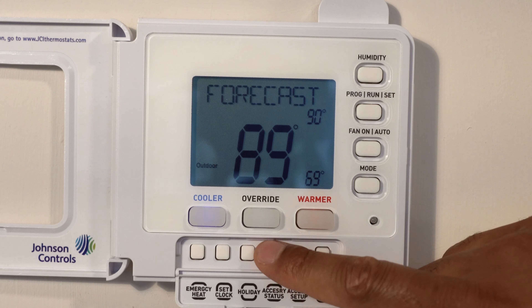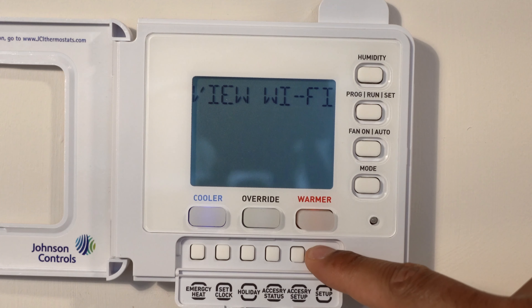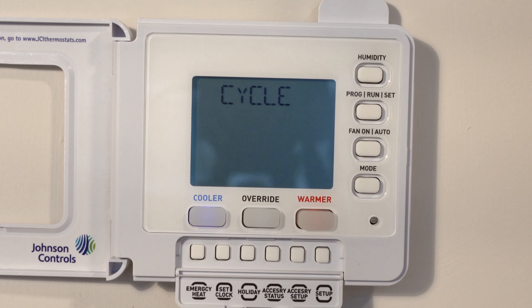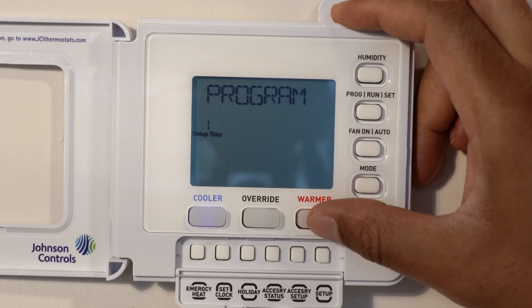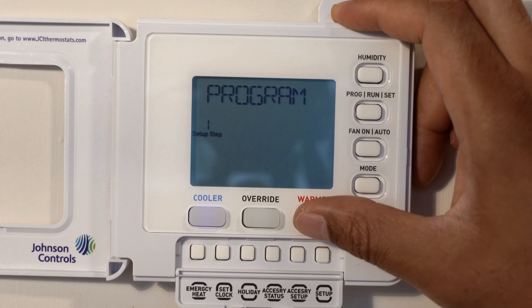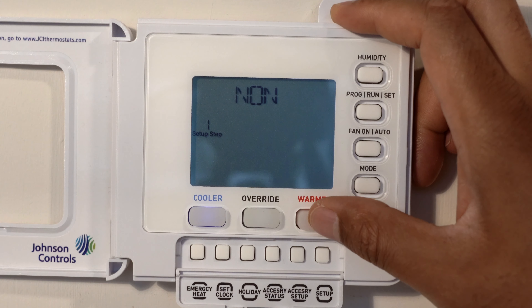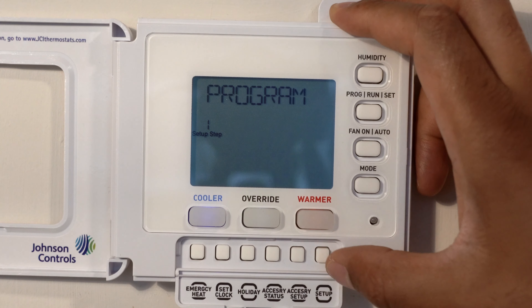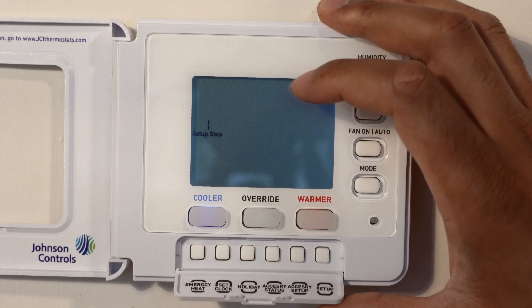There's also an actual setup button. Using the warmer and cooler buttons you can cycle through the available options. You can go through program mode — seven-day program mode or nine-program one-day. You can also set the date through the setup menu. So that's pretty much the gist of it. Some of these controls require the actual user manual to guide yourself through, such as setting up the Wi-Fi and the holiday schedule. That's how you use the Johnson Controls thermostat.